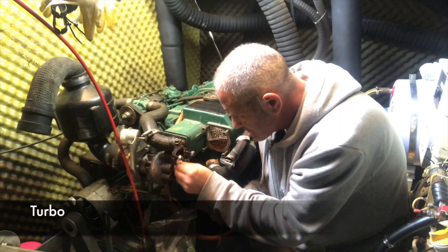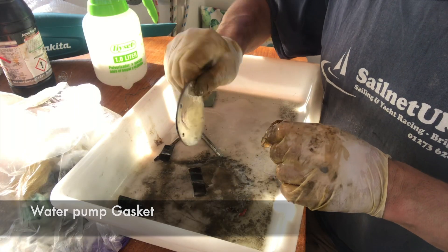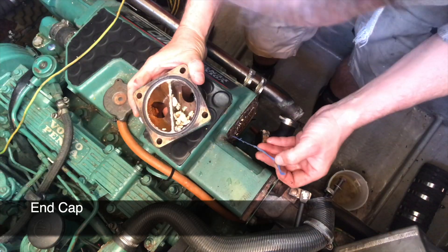I changed the gasket on the water pump and found some nasties in the heat exchanger end cap and pipes. In this video, part two, I'll be dismantling and cleaning the oil cooler.